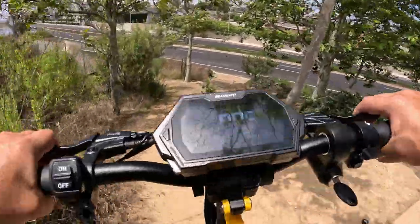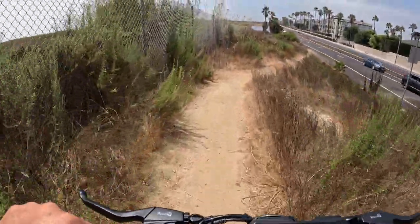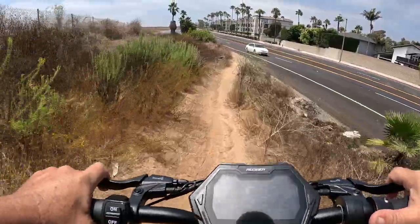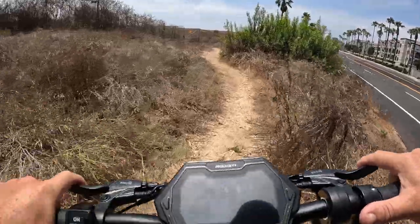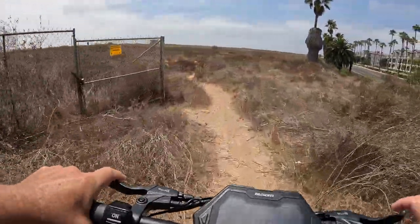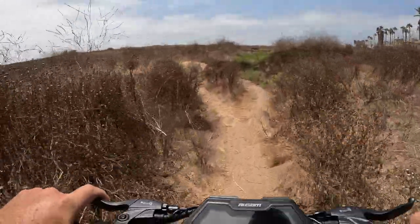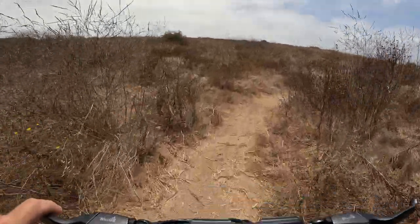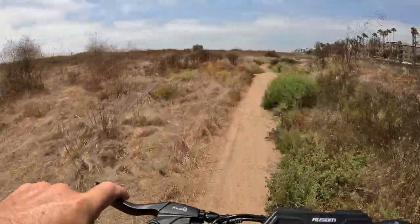We're definitely going to need the brakes going down this thing — oh yeah, nice and smooth. It handles really well; for an off-road scooter it's very smooth and very agile, easily maneuverable. It's got a lot of torque too — it went up that slope really well and I had to back off on the gas.